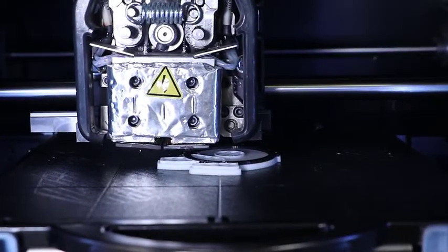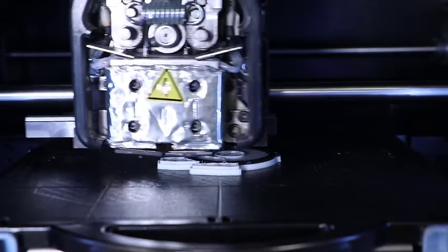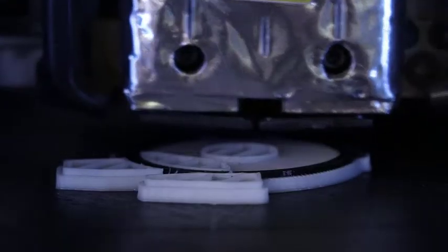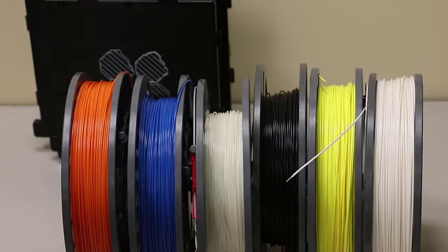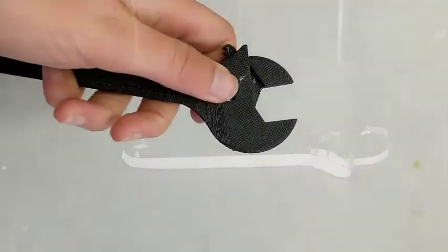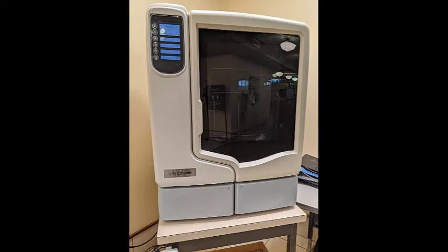The Stratasys Uprint SE Plus is great for printing objects with finer details and overhangs. The printer uses an FDM process to build a 3D print. It is an enclosed professional printer. The maximum build size is 8 inches by 8 inches by 6 inches. The printer uses ABS filament for the main object and PVA filament for the support material. The PVA filament is dissolvable, so it will produce a clean finish. This printer is a more expensive option for printing. The cost will depend on build size, layer thickness, filament materials, and the amount of support needed.